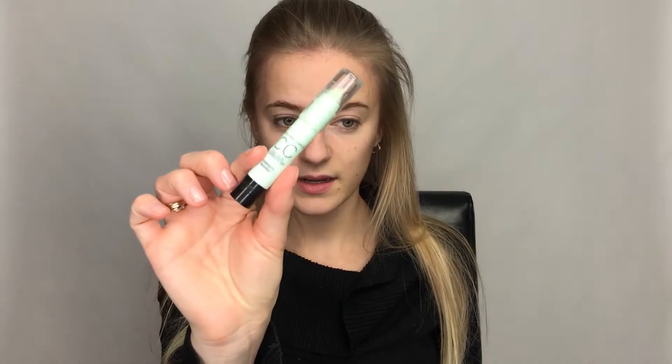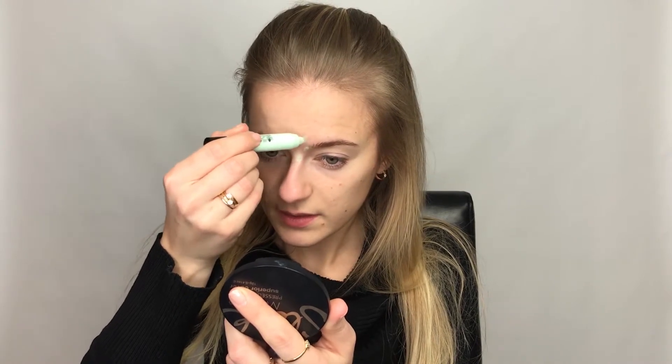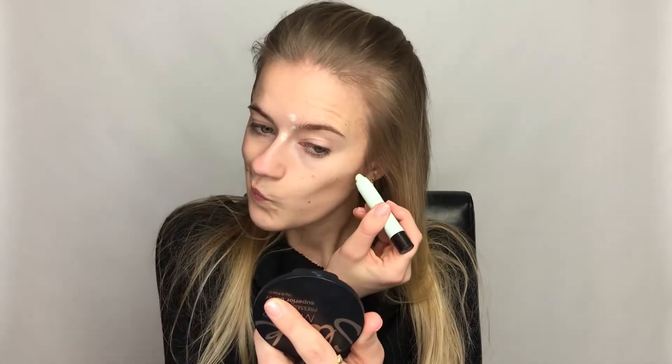To cover up the blemishes I'll use a color corrector — this is a green one. Green color covers up redness, and this one is from Max Factor. I'm just going in directly where I have the red spots, and that is later on supposed to blend with the foundation.